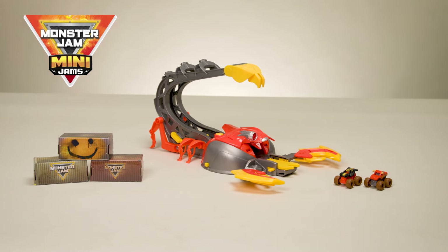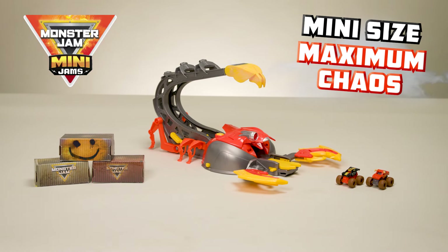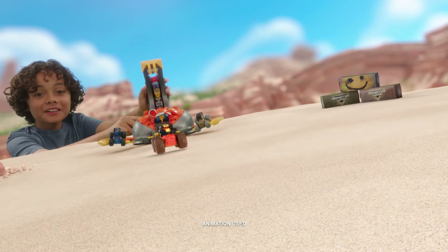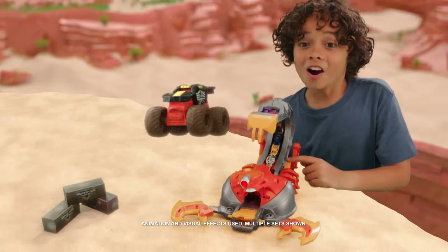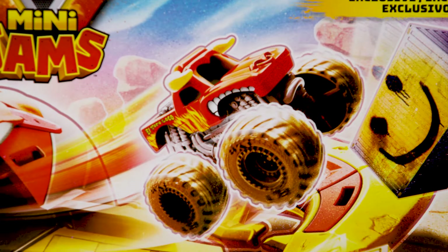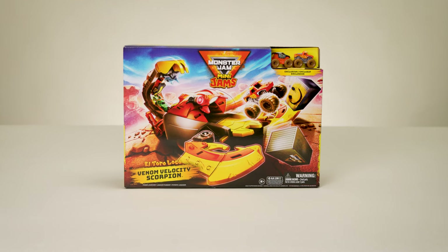Monster Jam Mini Jams — mini size, maximum chaos! Bring the sting with the Venom Velocity Scorpion playset. Launch Mini Monster Jam trucks with epic booster action. This video will show you how to assemble and play with your playset.